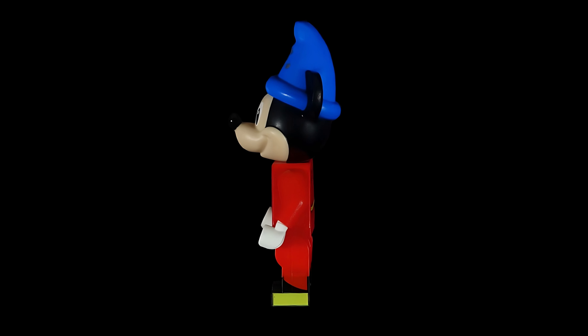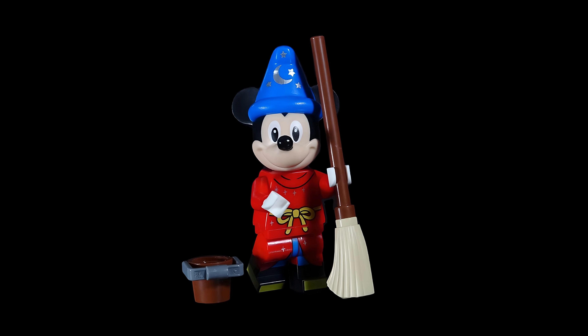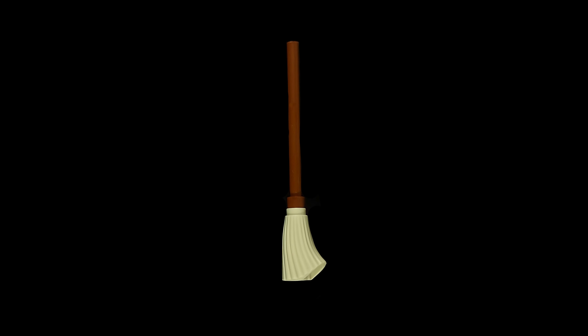The hat is slightly tilted forward and the pants follow the curve of the dress. The figurine includes two objects: a broom, the symbol of the film, which Mickey will bring to life, and a bucket of water to wet the broom.